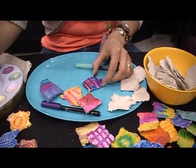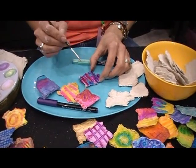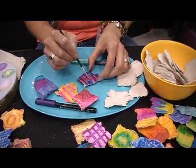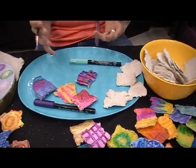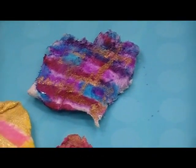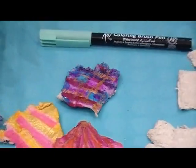The metallics on top of the Koi watercolors on top of the celluclay is a really nice beginning to a collage. The metallics just make it pop — and it's very quick and simple. The celluclay takes about a day to dry.